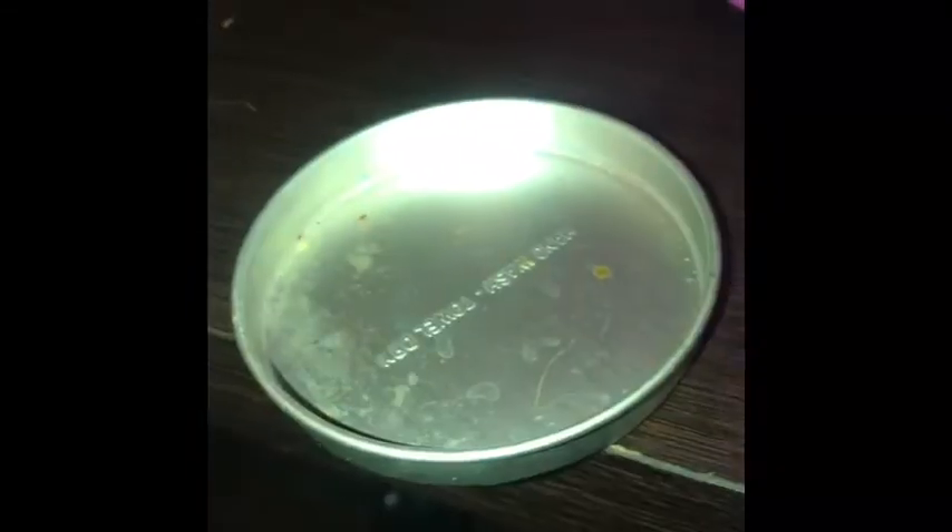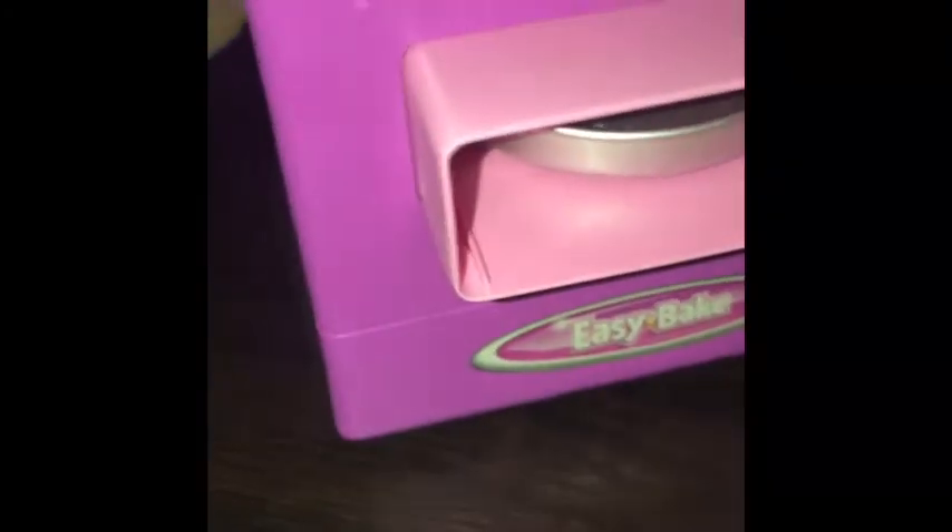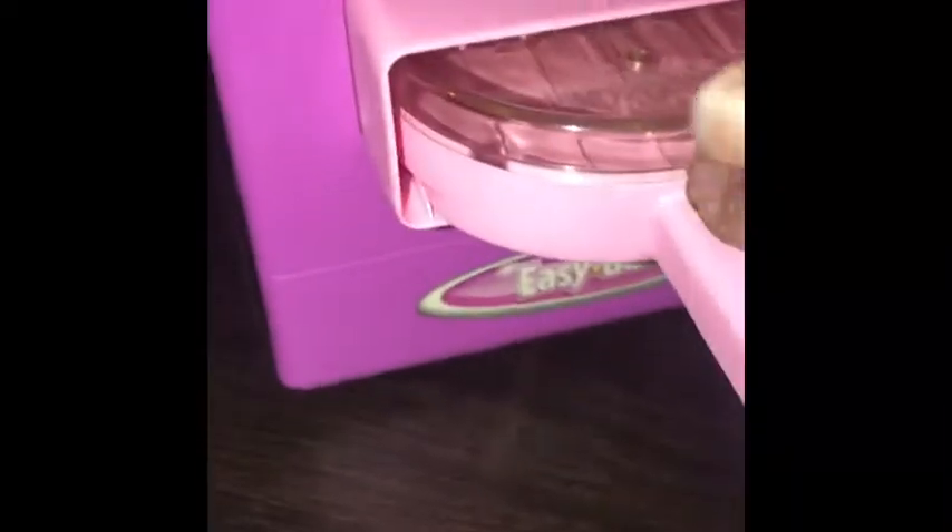Wait a minute, how does it go? I forgot how you do this. I know I used to put it in here like that, and then when you go to take it out you put this in here to take it out.